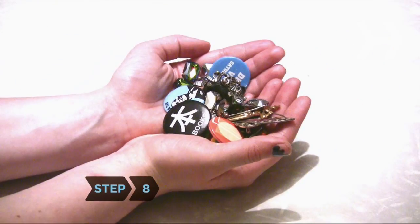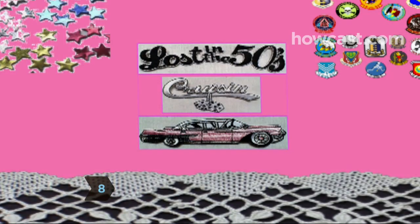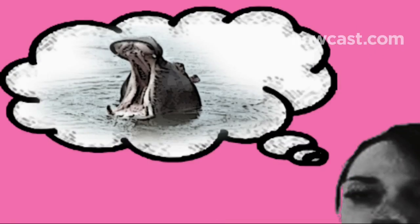Step 8. Add buttons, rhinestones, sequins, patches, fringe, lace, bows, glitter, iron-on appliques, or whatever else you can think of.